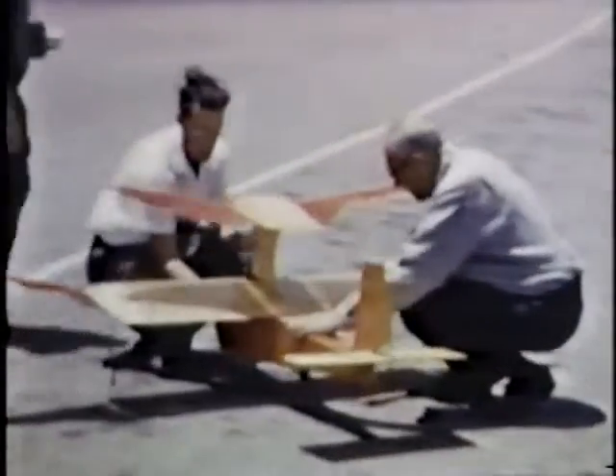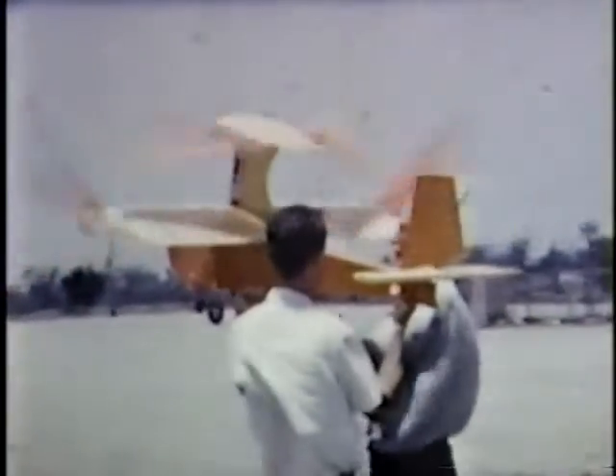For the ornithopter they decided to use a biplane configuration with upper and lower wings working opposite to each other. This kept the body from shaking up and down, which was important because Spencer wanted to build a manned ornithopter based on this design.